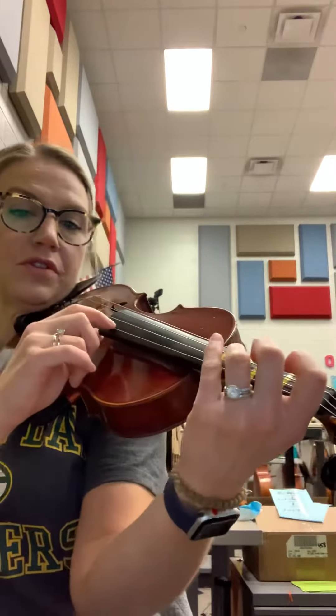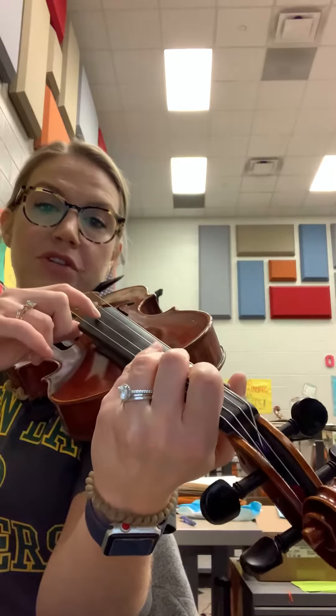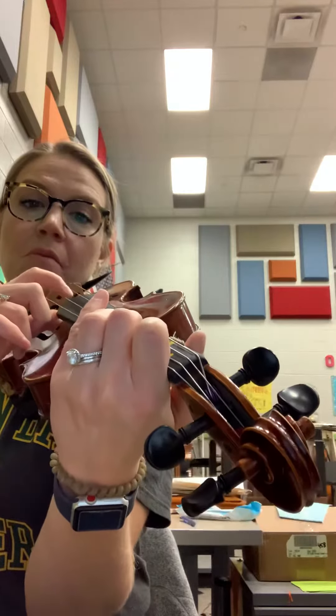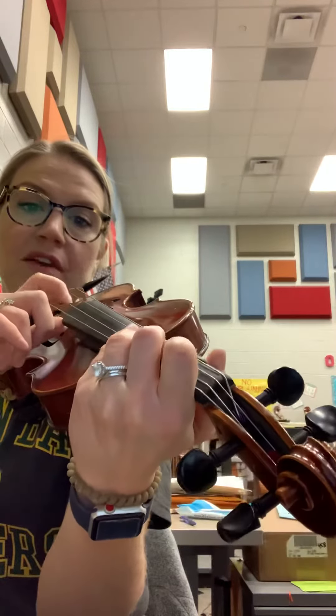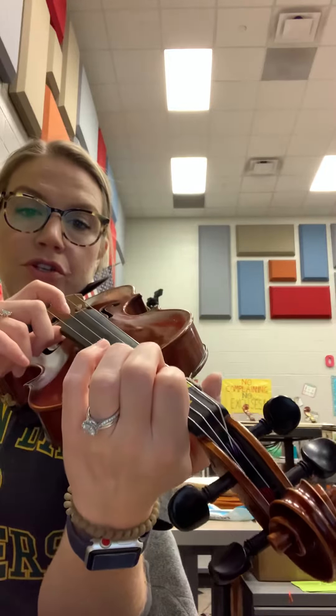So two A's — see how close to the string my fingers are? Two A's, and then quickly two G's, two F sharps, one E, back to A, two G's, super fast, F sharp, one E.